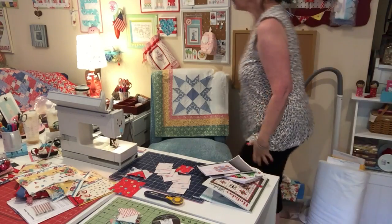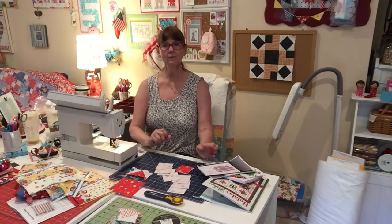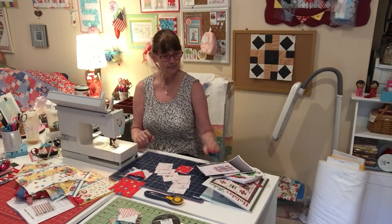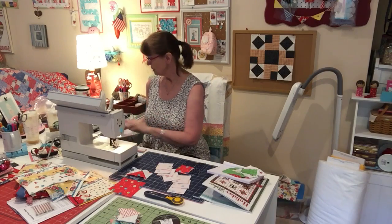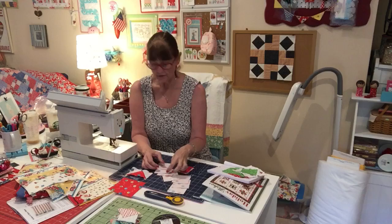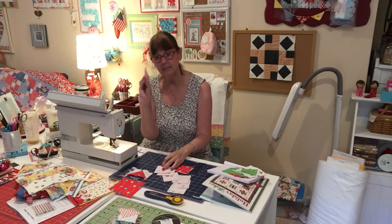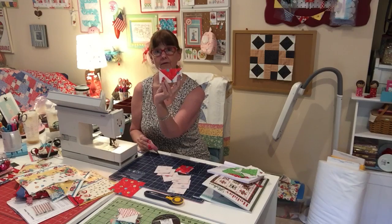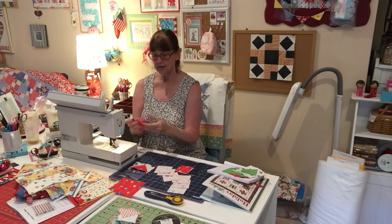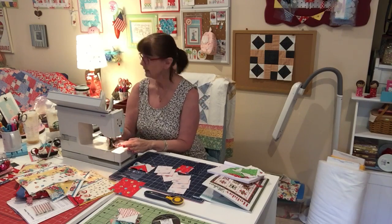Hey everybody! Sorry I didn't get back yesterday, but today I'm here and we're gonna make this block which is right here. I hung a little board so we can see it, and we're going to — okay, so if you have all your pieces cut out, remember the two and seven-eighths background and the red, brown, black, or whatever color you chose. So now we're gonna sew on each side of the line and I'm gonna just get right into it.